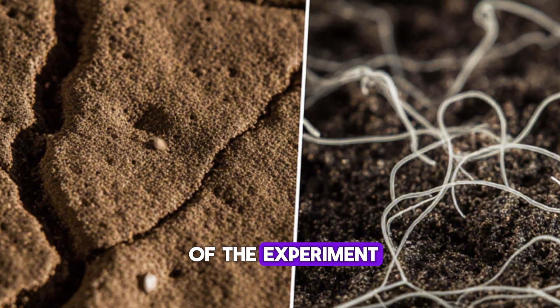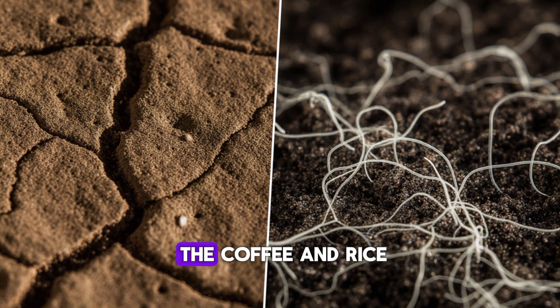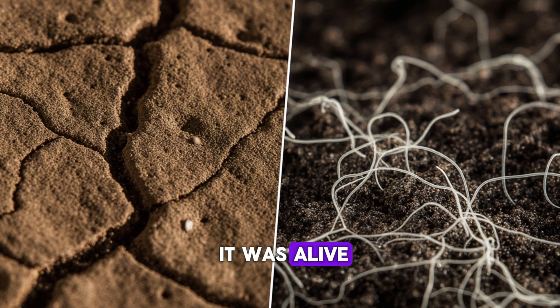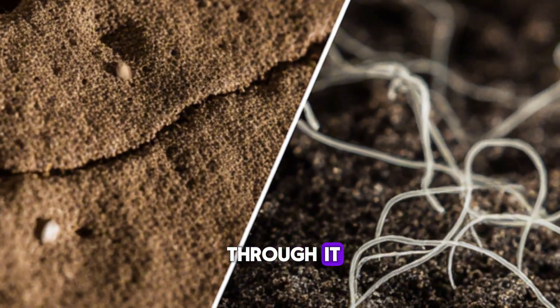By the third day of the experiment, something fascinating started happening beneath the surface. The soil treated with the coffee and rice water mix looked completely different from the control bed — it wasn't just darker, it was alive. When I brushed away the top inch, I could see white, thread-like strands spreading through it.